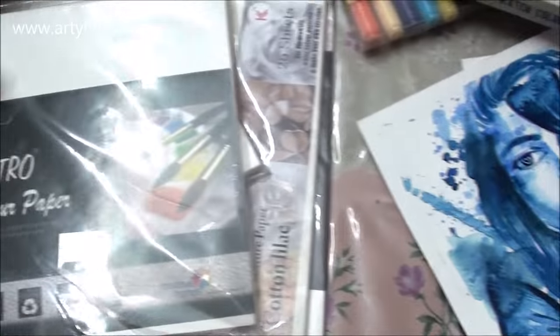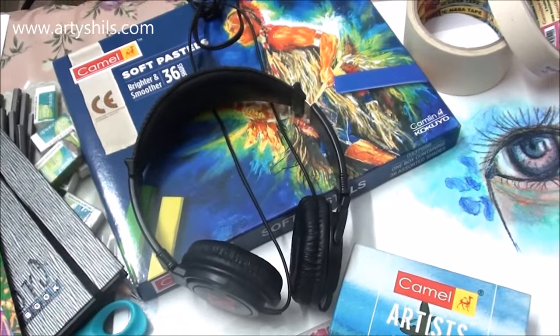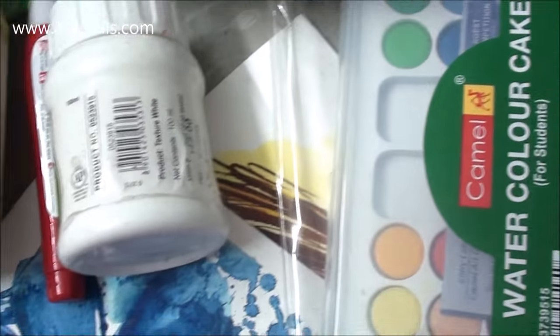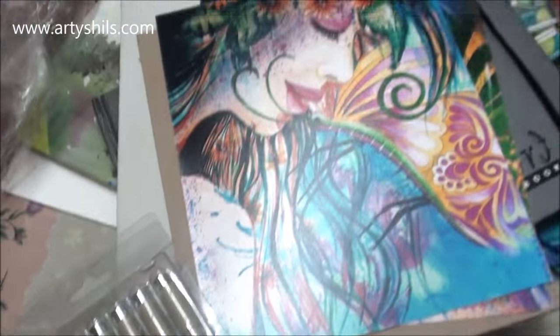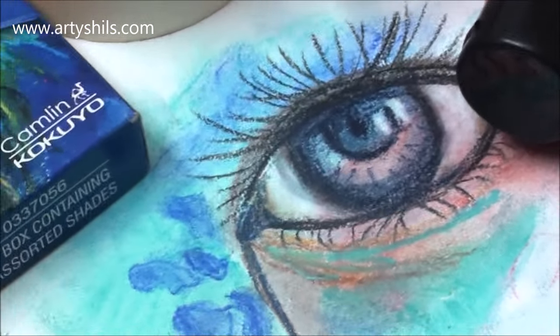Somehow, by magic — I don't know how — that one little thing multiplies into a huge bucket of art supplies. I don't know how that happens, but it leads to such hauls! I'm so excited to share with you all the things I got and give you a little demo of everything, so without wasting any more of your time, let's get started.